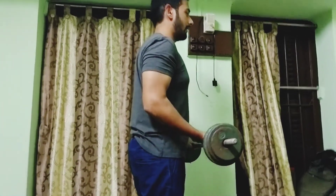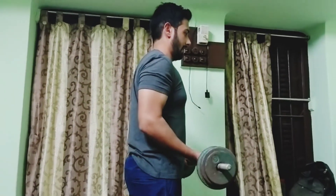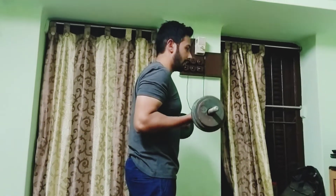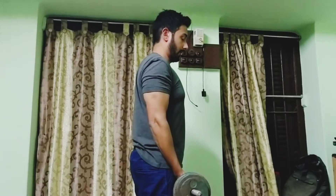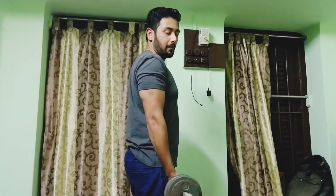There should be no ego lifting on this exercise. The cadence should be four seconds up and five seconds down: 1001, 1002, 1003, 1004 — up; 1001, 1002, 1003, 1004, 1005 — down. Four seconds up and five seconds down, as stated — that is how you should be doing your training.